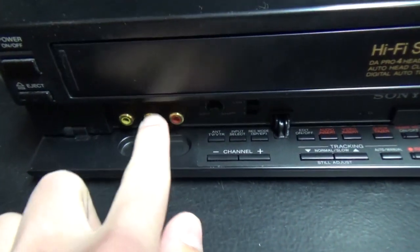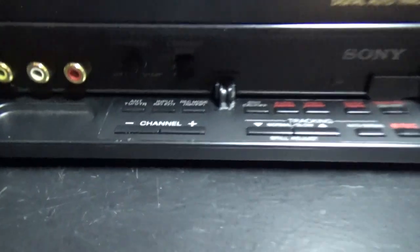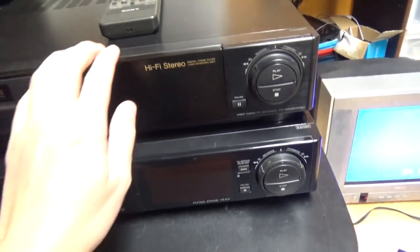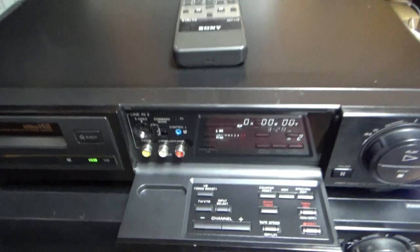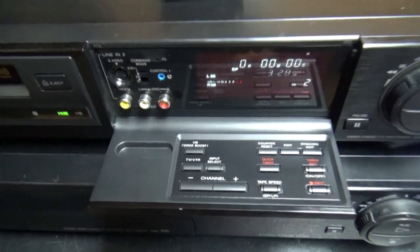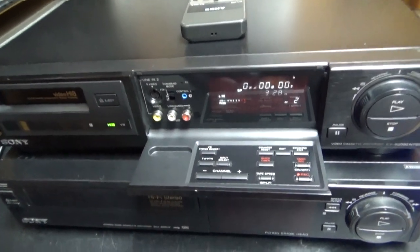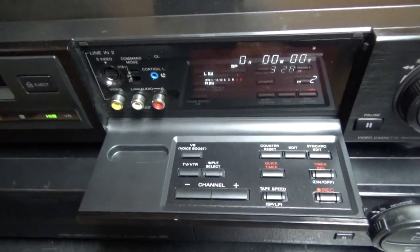The other Sony VCR also has an AV input, but since it's not an S-VHS VCR, it does not have S-Video. This VCR is from 1992 and is like one of Sony's top-of-the-line VCRs for that time — a very high-end machine that was at least over a thousand dollars when new.